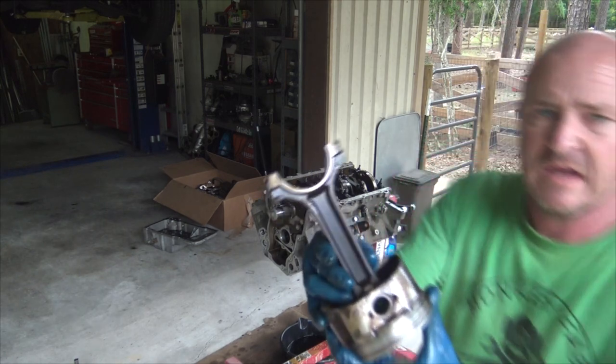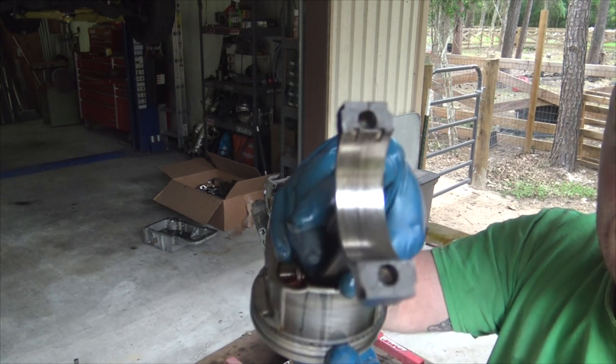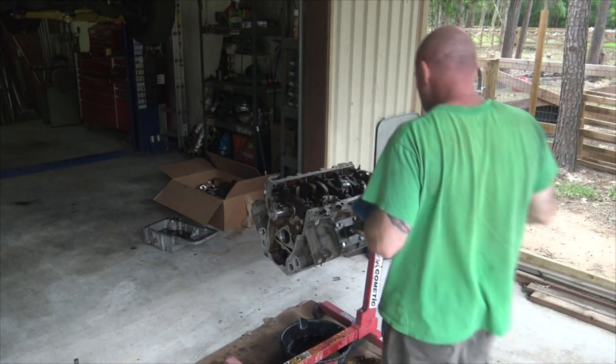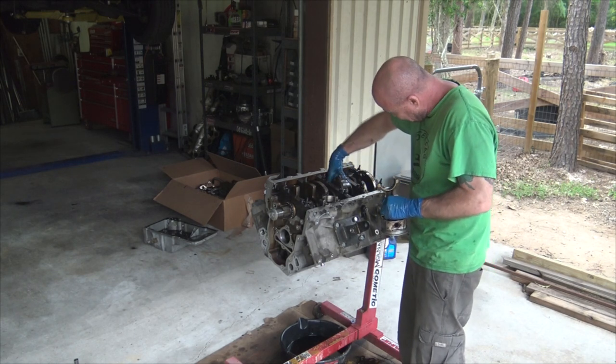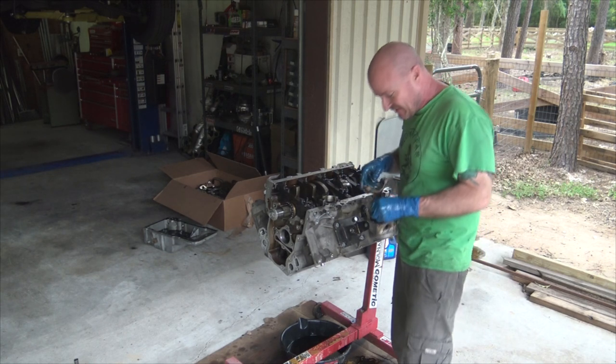So here's the rod and there are heat marks - it's a little beat up in there. The shell - I think it's turned itself into a one-piece bearing. A one-piece bearing.